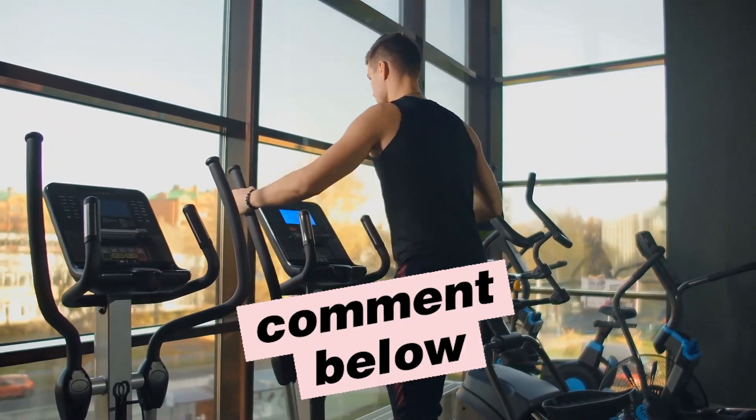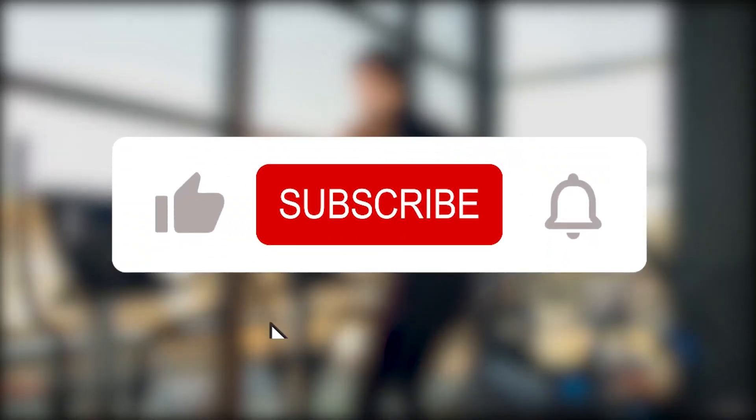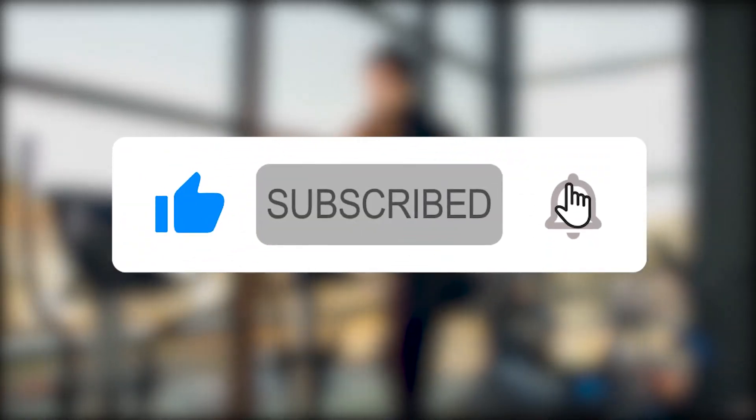And with that, this is the end of our video, guys. Any ellipticals you'd like us to review, let us know in the comments below. Also, like and subscribe to our channel if you enjoyed this video. Bye, guys!